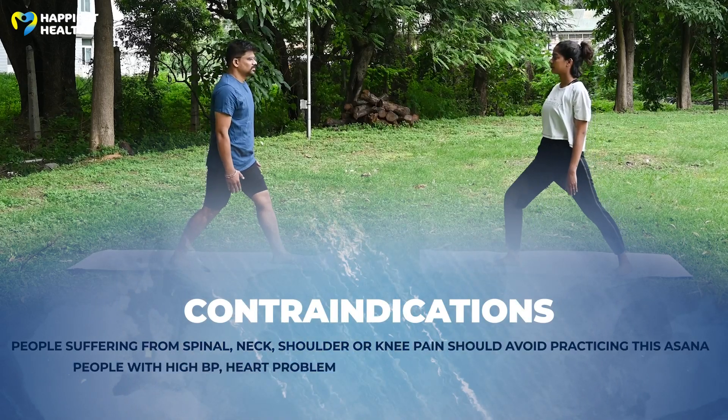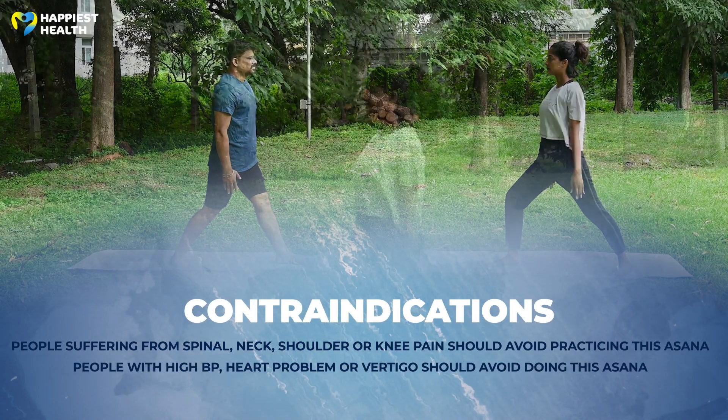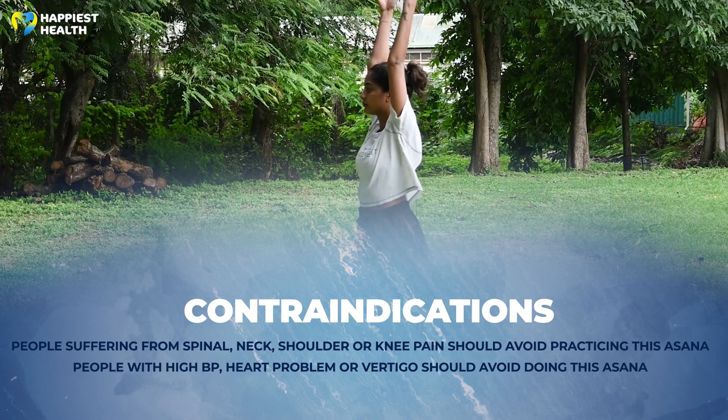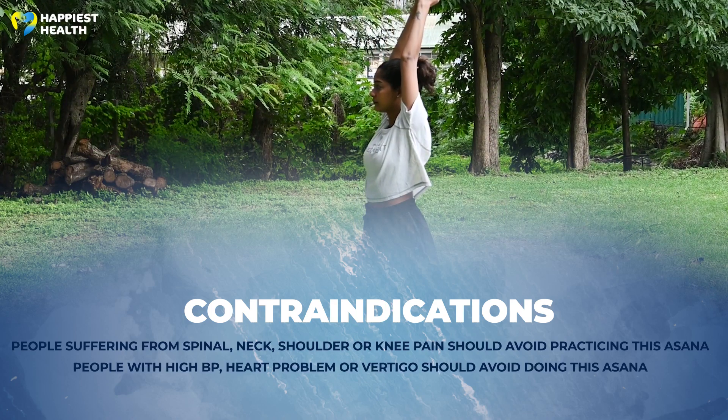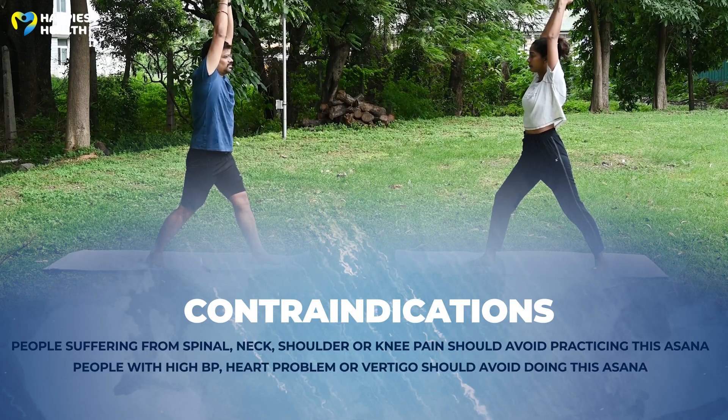Contraindications of this asana: People suffering from spinal ailments, neck, shoulder, or knee pain should avoid practicing this asana. People with high blood pressure, heart problems, or vertigo should also avoid doing this.